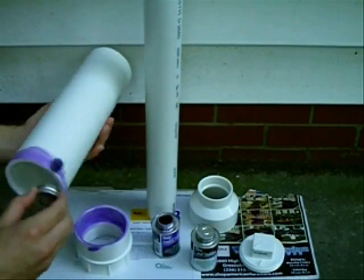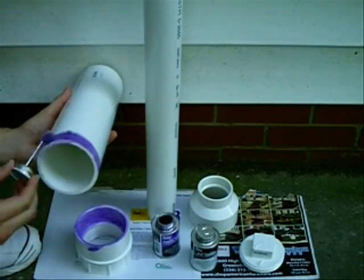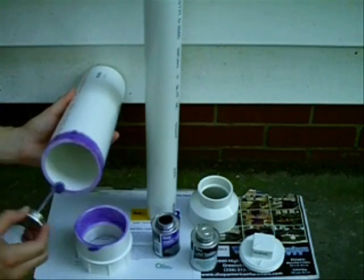Now take the combustion chamber, apply a liberal amount around its sealing surface at both ends. Be sure to coat the edges as well.